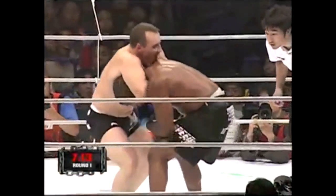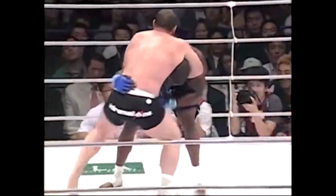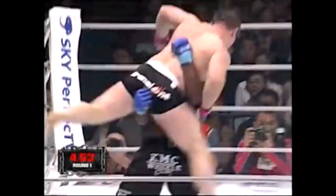Here we have Quinton Rampage Jackson with a very similar slam. His opponent goes to jump guard — he scoops inside, brings his hips forward, and slams him on his head.